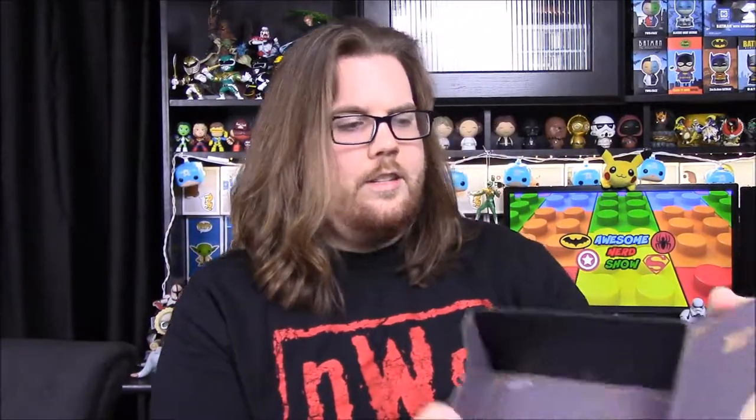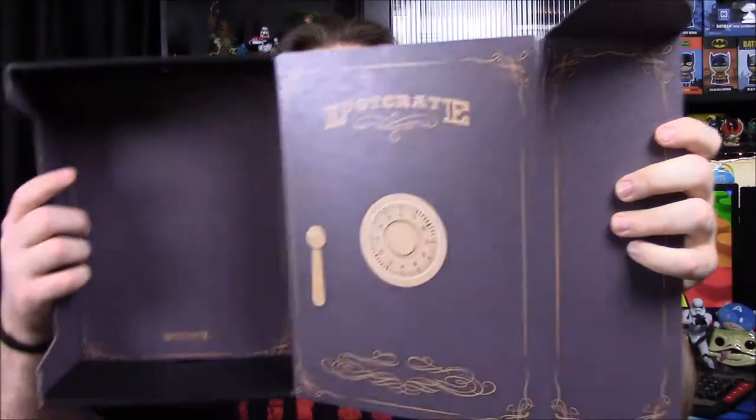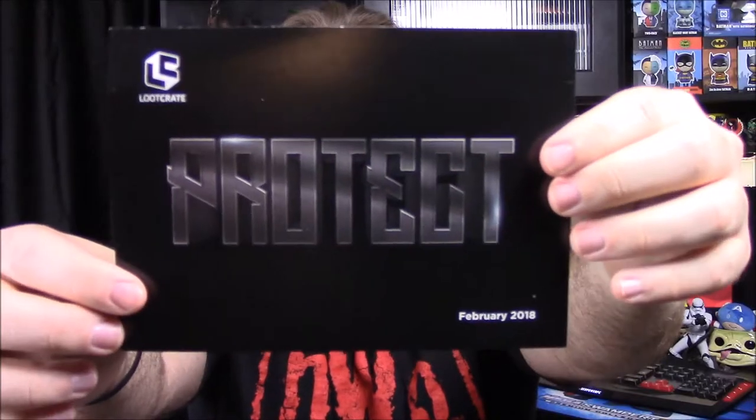The box for the month kind of just turns into a safe. There's the front — it says Loot Crate and has a dial and handle there to open the safe. You can just turn this inside out and make it into a safe. So that's it for the box this month.